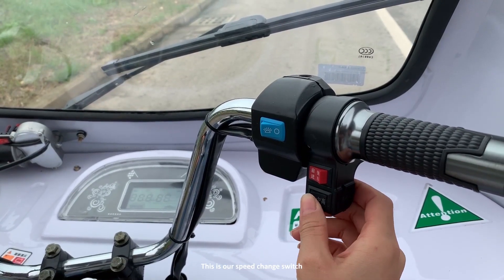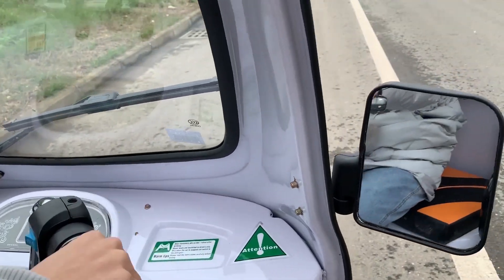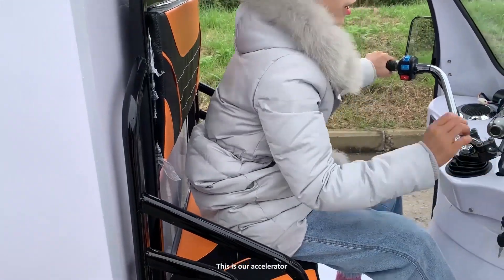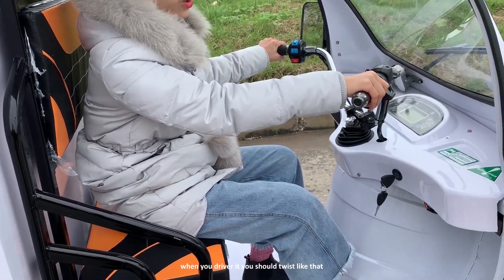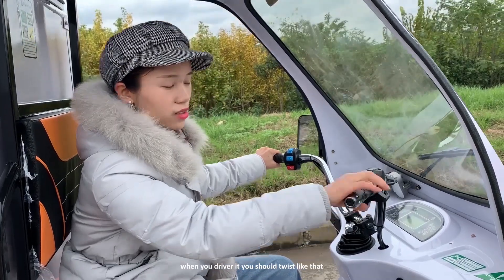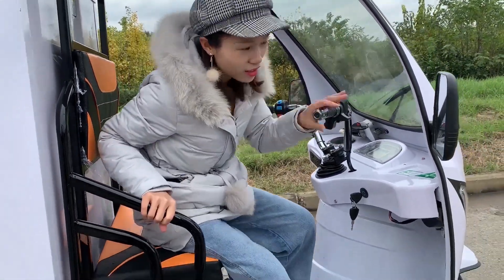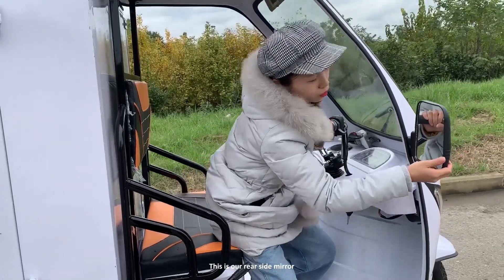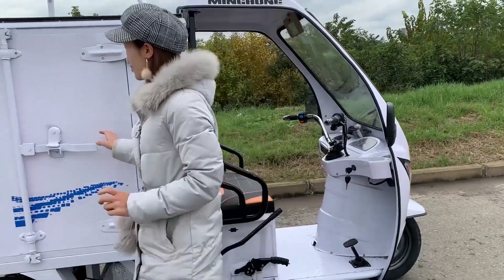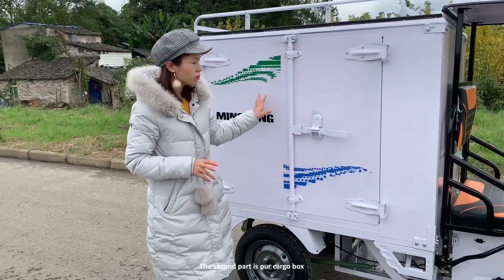This is our speed change switch, and this is our accelerator. When you drive it, you should twist it like that. This is our left-hand side. The second part is our cargo box.